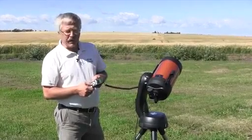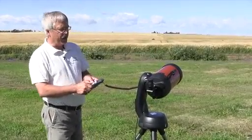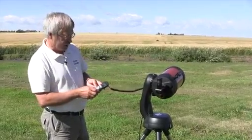It's a great scope for using during the daytime as well, and we're going to be focusing on our neighbor's barn about one mile away to the west, and I'll show you how this telescope works.